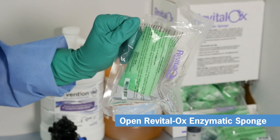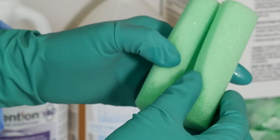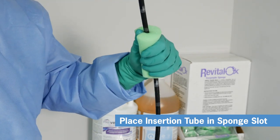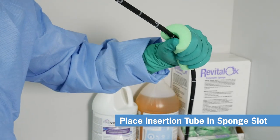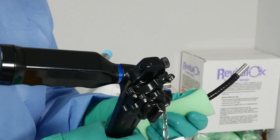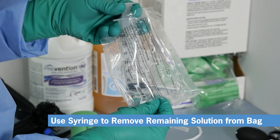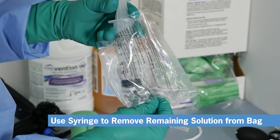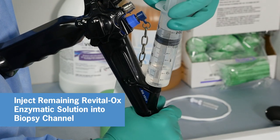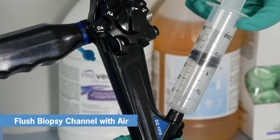Next, open one of the Revitalox enzymatic sponges. Note the slot in the sponge — place your insertion tube in the slot and run the sponge up and down the entire length of the insertion tube several times to remove any remaining visible bioburden. Now use the syringe to remove the remaining enzymatic solution from the bag and inject the solution into the Endo-i's biopsy channel. Flush again with air to clear the channel.